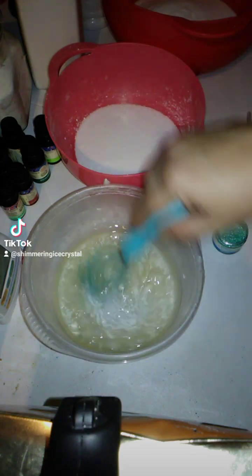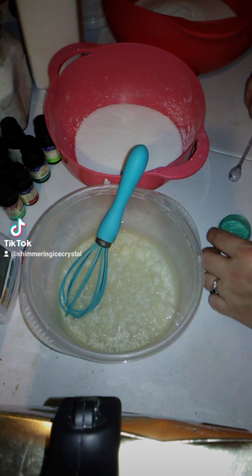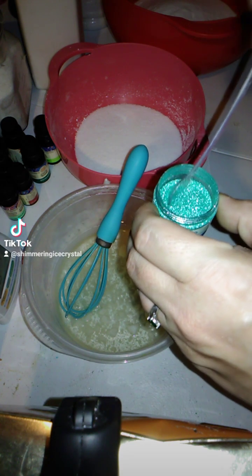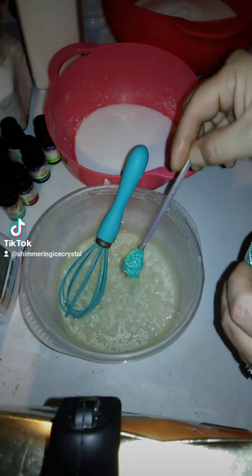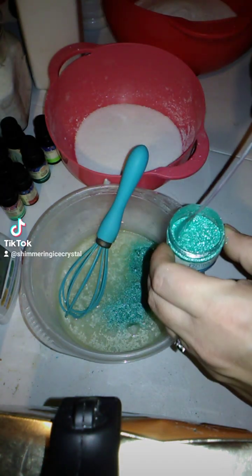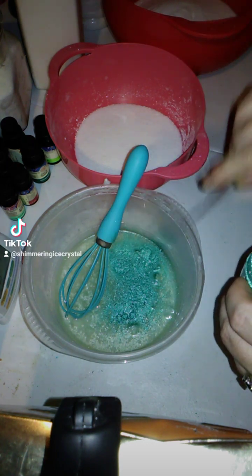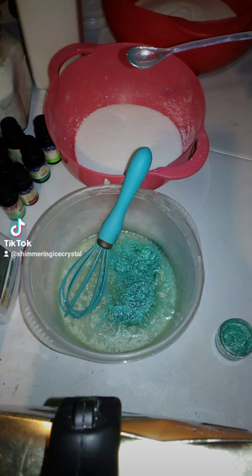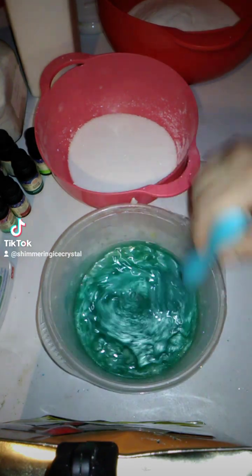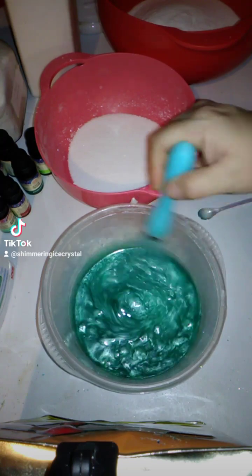Today we're going to be making shower steamers. Inside this pot I have coconut oil, 91% rubbing alcohol or isopropyl alcohol, menthol crystals of 60 grams, and about 2 teaspoons of a combination of essential oils. We're also going to be adding 30 milligrams of mica — this is Raleo's Turquoise Mica, it's a Glitter Shimmer Mica, it's really pretty.